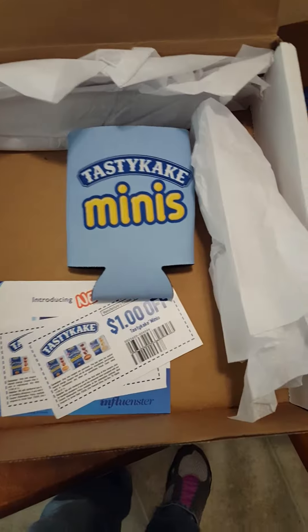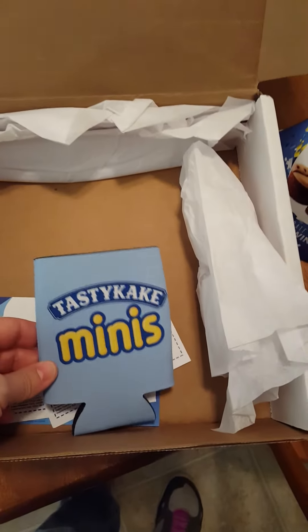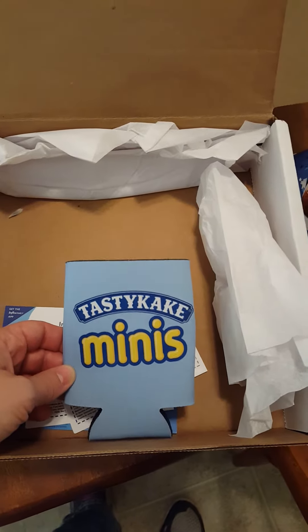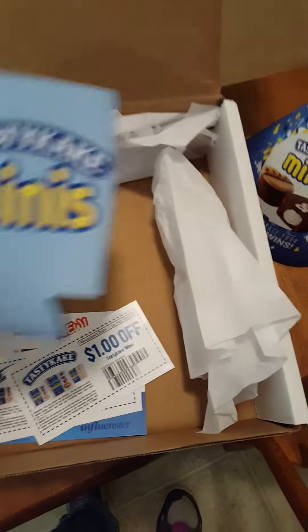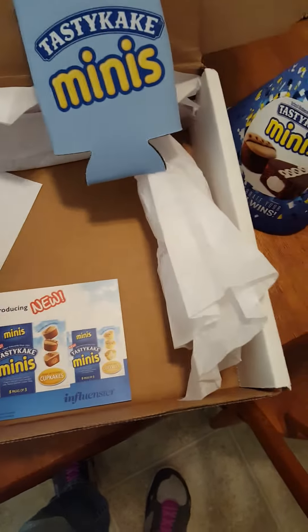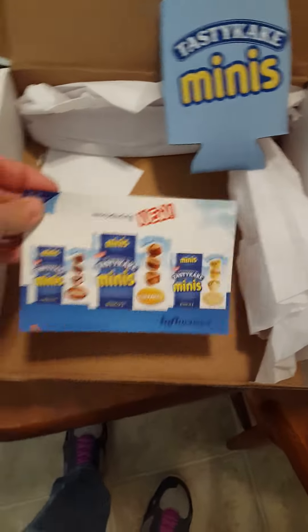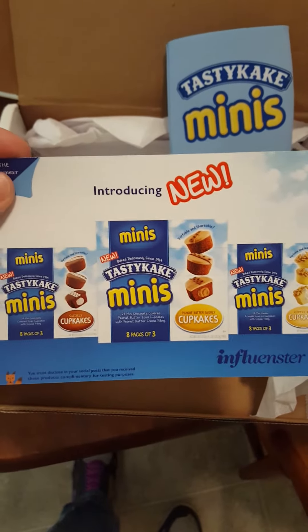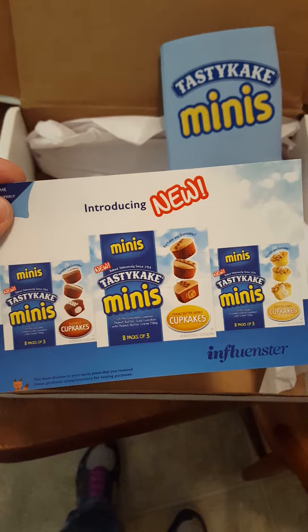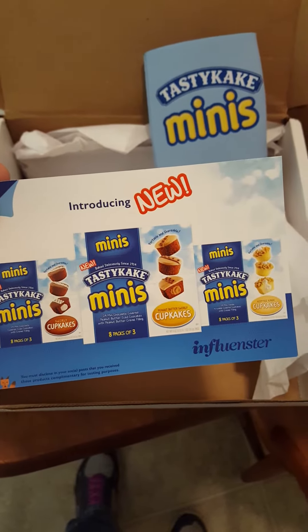And then what else came in here? We have this cute koozie for a soda can or whatnot — it's very nice. Two wonderful coupons, which for a stay-at-home mom like me that does come in handy. And then it comes with this cute informational little page about all the different flavors that you can get.